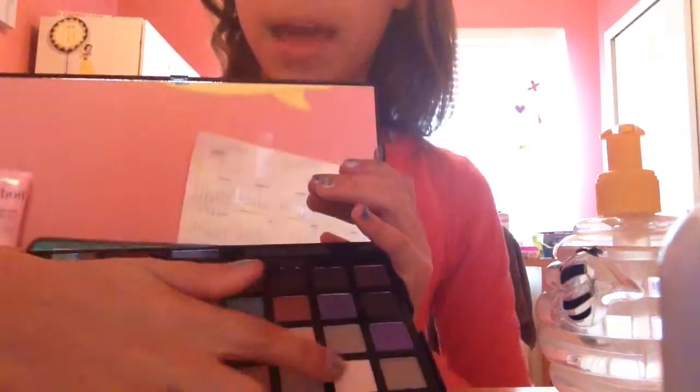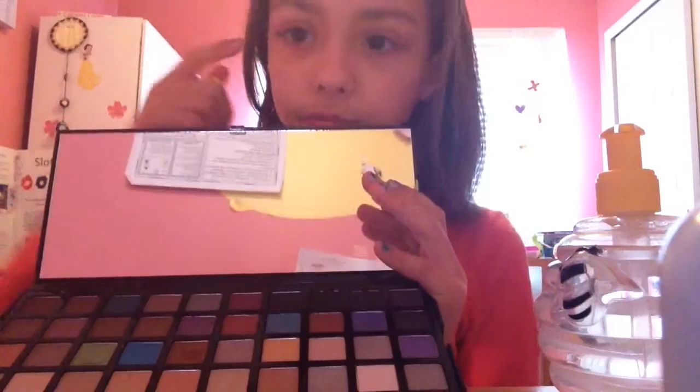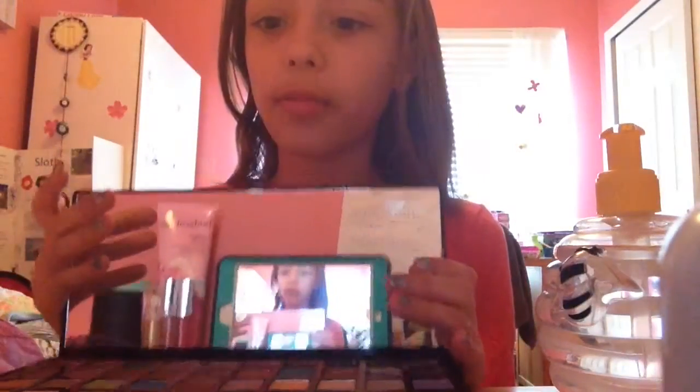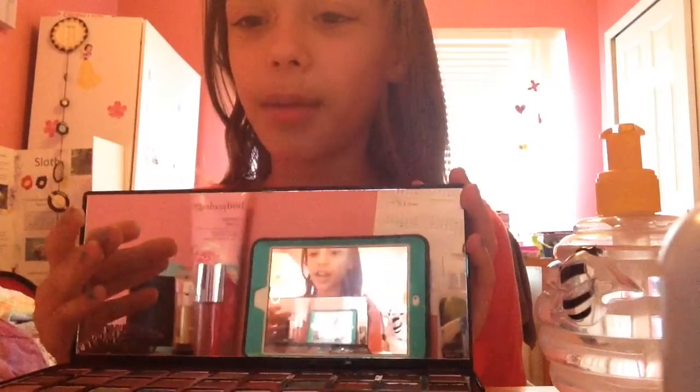First I go out with this white color. So I go in the inner corner of my eye. I'm literally taking care of you guys.